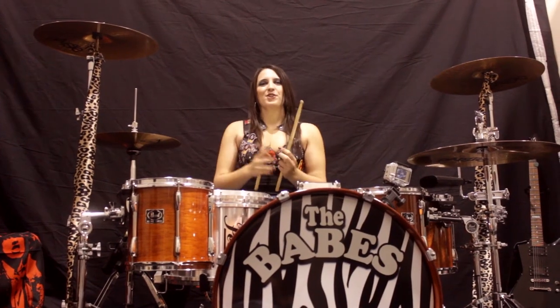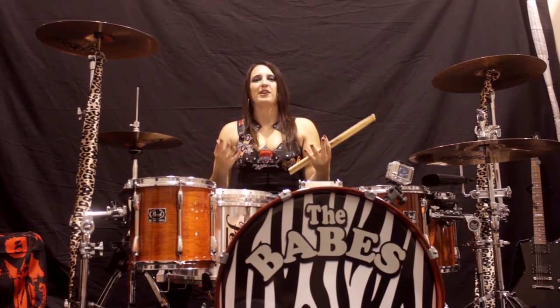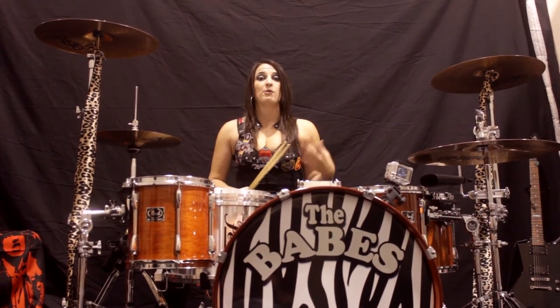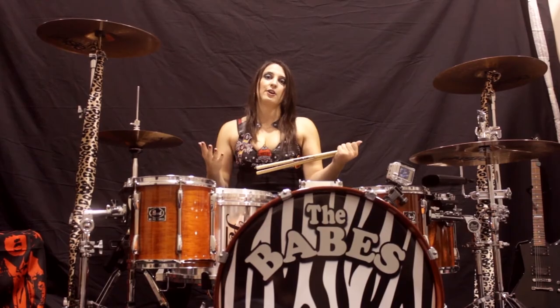On my YouTube channel, I get a lot of questions about my bass drum technique. I'm a pretty big metal head, and I do understand that double bass drum is important to some genres of metal. However, I'm from the old school, and I really believe in a single bass drum, which is why I've tried to get my single foot technique as fast as possible. So I'm going to show you just how quick I can go.